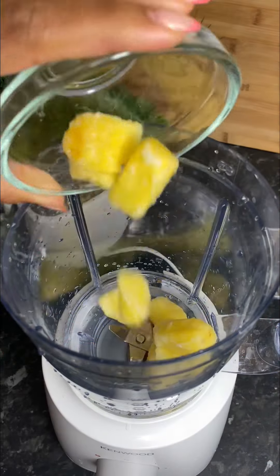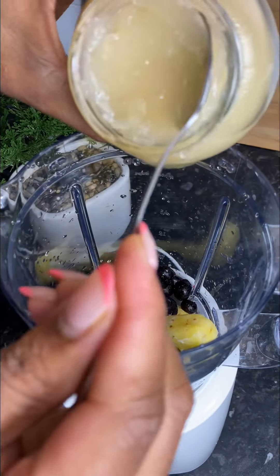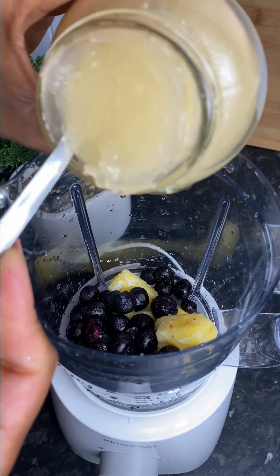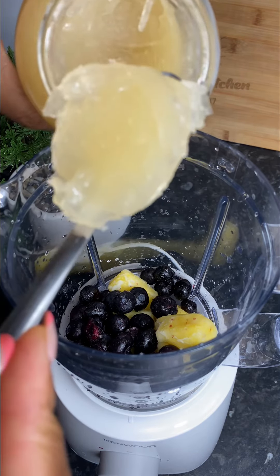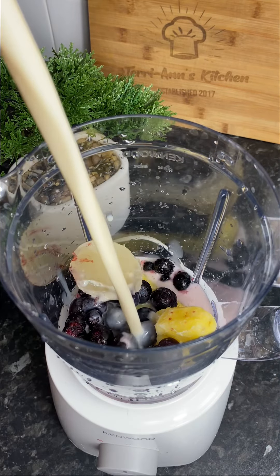So my darlings, let's make a quick smoothie. In your blender, go in with your pineapple chunks, your blueberries, and here I've got my CMOS gel. I shared a recipe for my CMOS gel a couple days ago, and if you want, you can just type in Terry CMOS gel for the recipe.